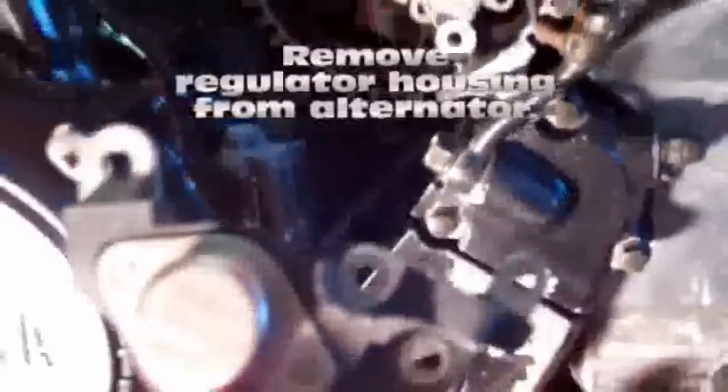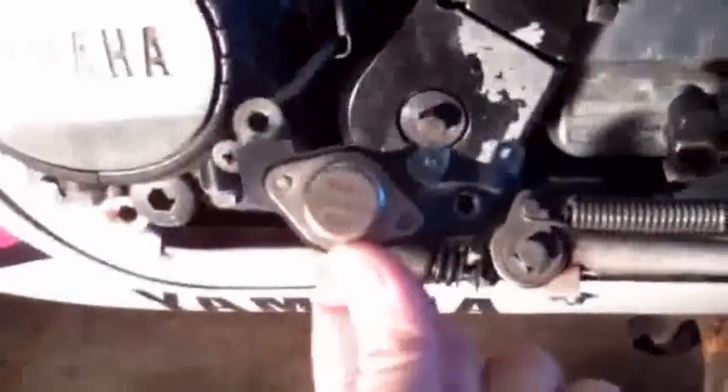Once those four screws are removed, all you do is slide the regulator housing out of the way — just drop straight down and out. And that's about it. Now we're going to show you where it came from — there are all the mounting holes.